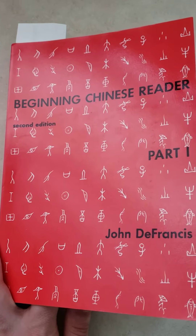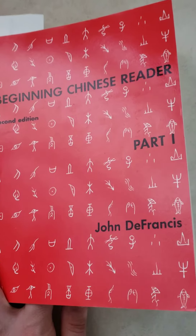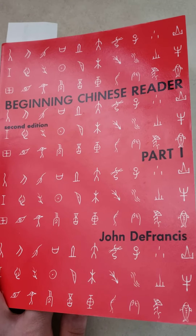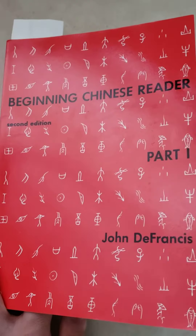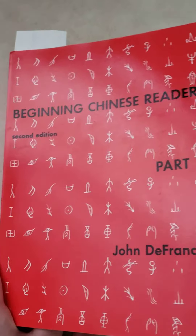I just wanted to make a quick video on my thoughts on this book so far, because when I was thinking of buying it I was looking for reviews. So this is The Beginning Chinese Reader by John DeFrancis. Before this book I didn't have any introduction or knowledge of Chinese characters — I've only been working on the spoken language.